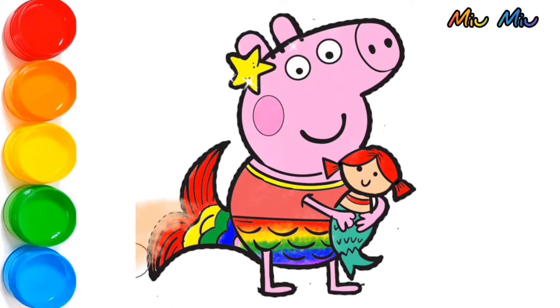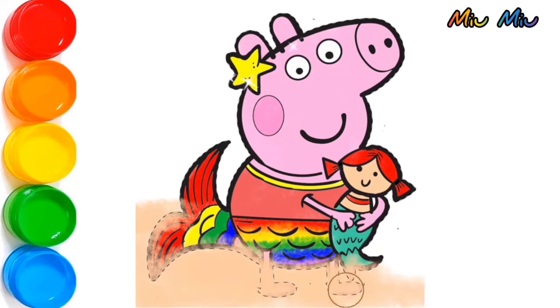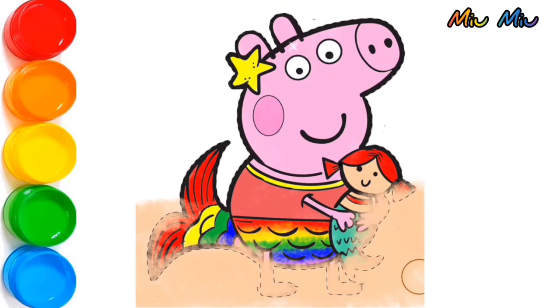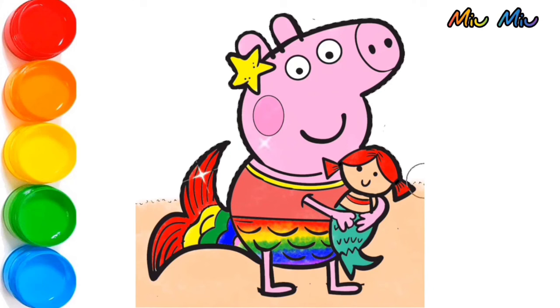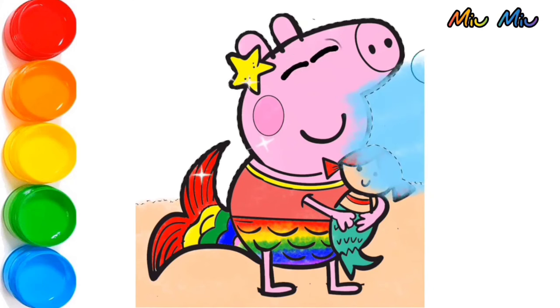Now, I will put brown color for the sand. And after this, I will put blue color for the sky. Oh my God! Peppa, you are so cute!